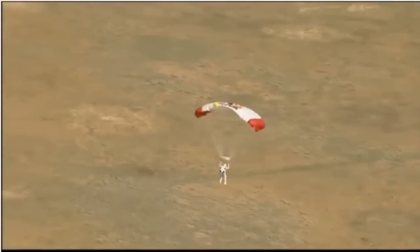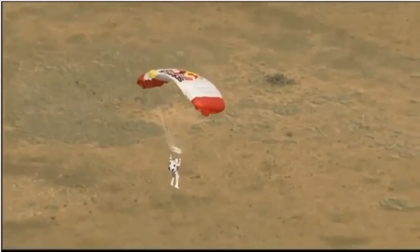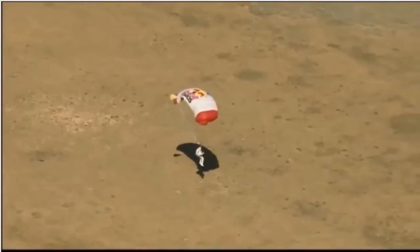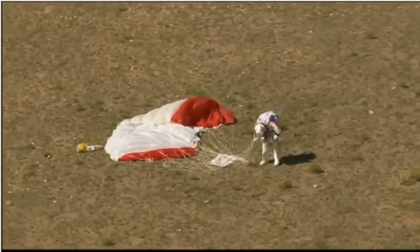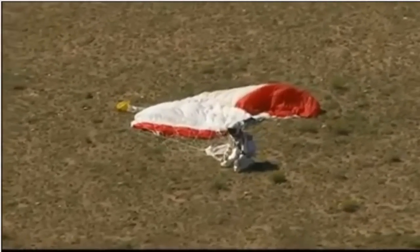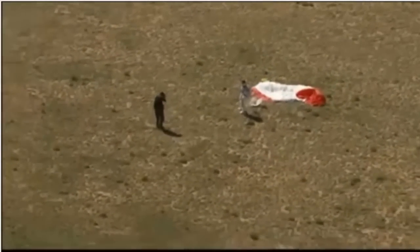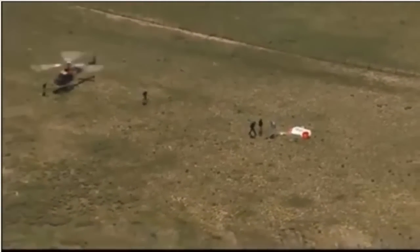So he certainly got the highest jump record he was after. We'll find out — did he break the speed of sound as he hoped? Here he's coming, and there by the approaching shadow, he's down on the earth safely back. Down on his knees — what a shot. He has the new record. Mission Control shows recovery crew is at Felix's location. The balloon has been cut from the capsule and the capsule is on its descent.